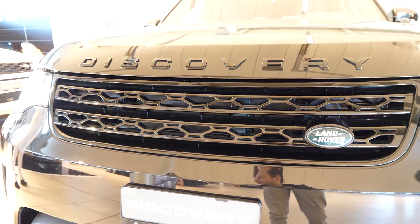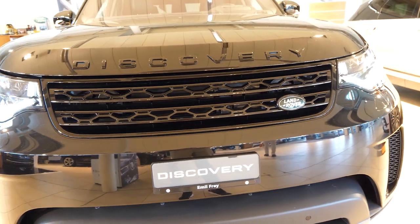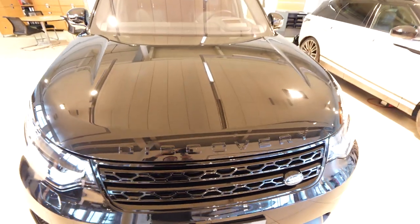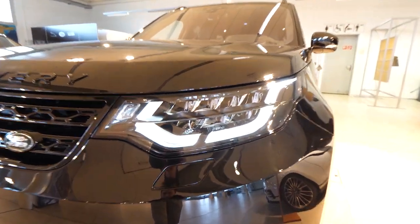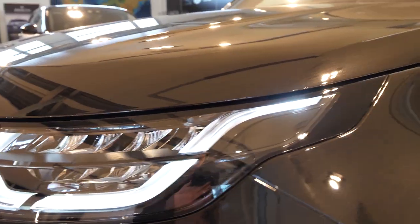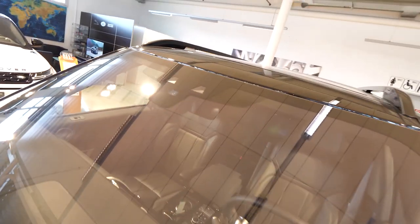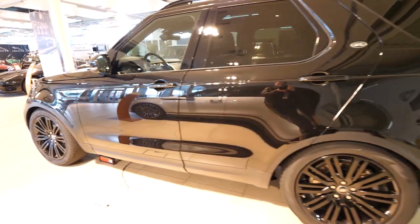The Land Rover grille is kind of a signature used on all models, and the 'Discovery' writing on the hood is also a signature you see on other Land Rover models. Full LED with the newest technology from Land Rover. Up here we have the cameras and sensors that can help you stay in lane — for lane assist, reading traffic speed limits, and traffic signs.